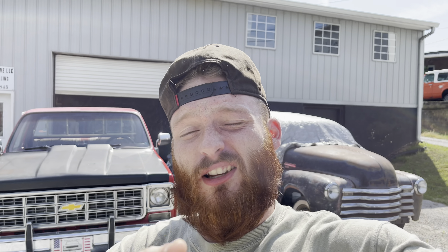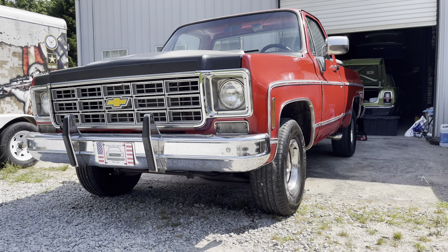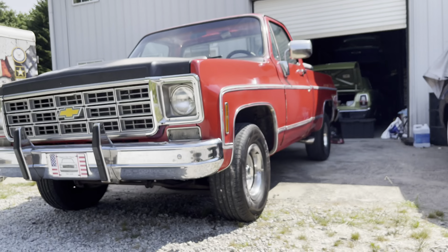First things first, we're going to do the drop shackles in the back, drop it down, let y'all see what it looks like, and then after that's done we may look into doing some cutting. This is what we're starting with, and I know she already looks sort of level right here.